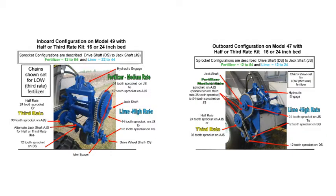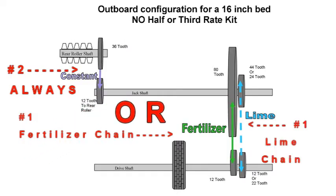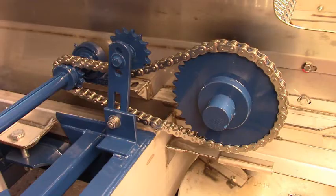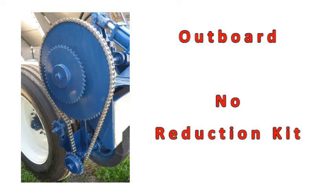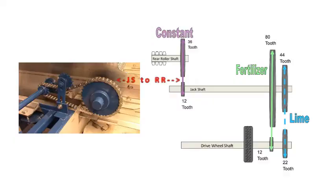Let's look closely at several different arrangements. If you have no reduction rate, there will be two chains installed. The drive wheel shaft to jack shaft will change depending upon whether you are spreading fertilizer or lime. The jack shaft to rear roller will stay the same — this is true for inboard or outboard. Here is an outboard configuration with no reduction kit. The chains are set for fertilizer: drive wheel shaft to jack shaft, and the jack shaft to rear roller is 12 to 36.